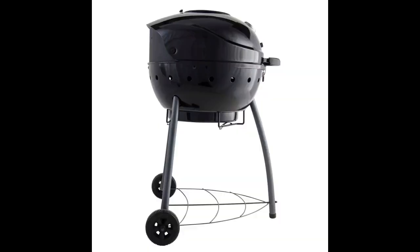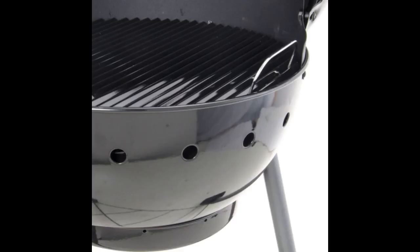Took a bit getting used to having the top vent closed for most heat. Also had to loosen that a bit, as when the grill heated up I was unable to adjust that vent. Now that I have figured out how to use the grill to its best potential, I use it at least three times a week, preparing everything from whole chicken to salmon, along with a multitude of veggies and fruits.